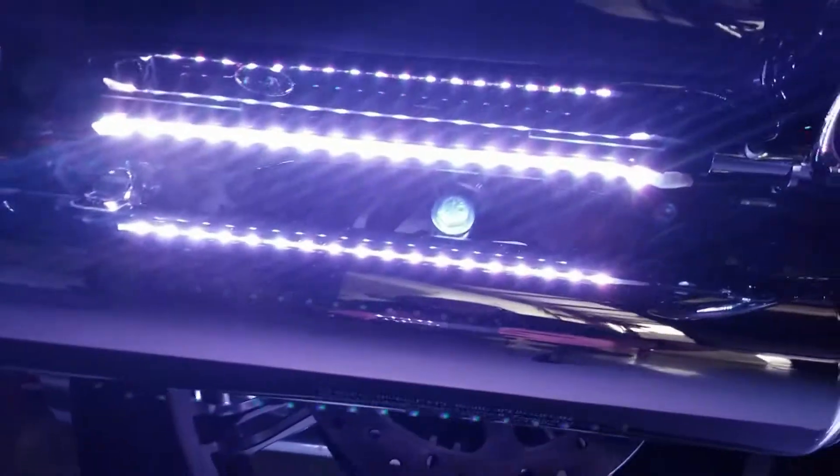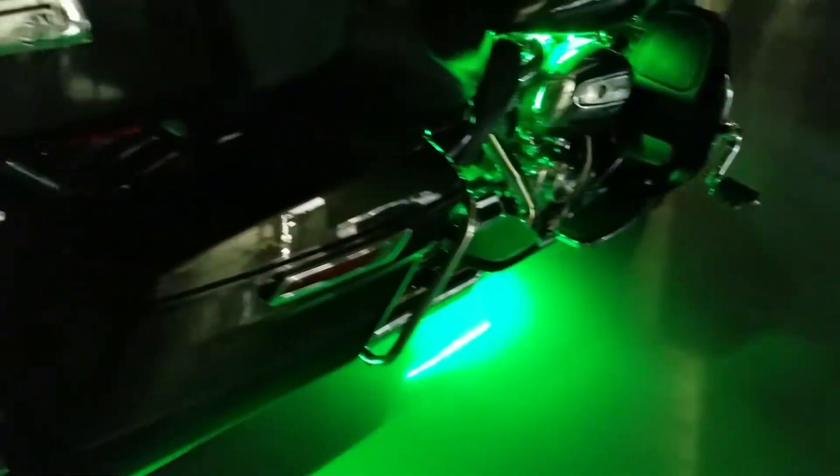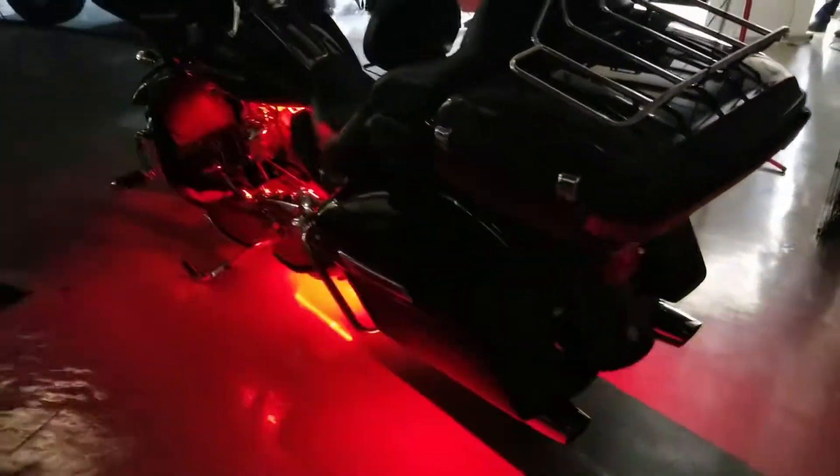That way if you ever need to take the bags off or anything like that, you can do that without having to disconnect the lights themselves. This is our touring and bagger kit on our website with one additional strand of LEDs.